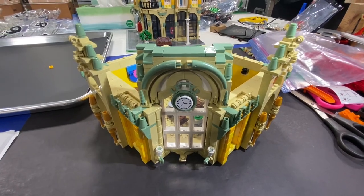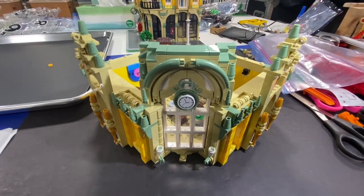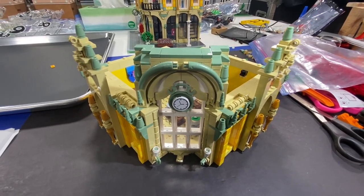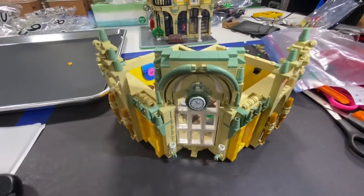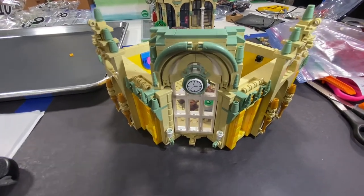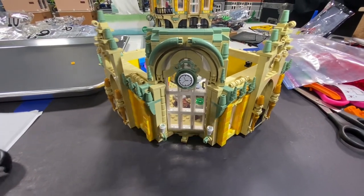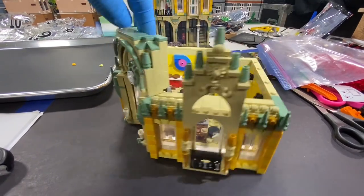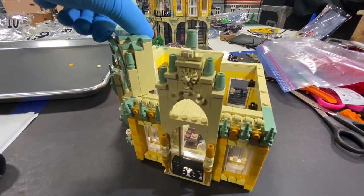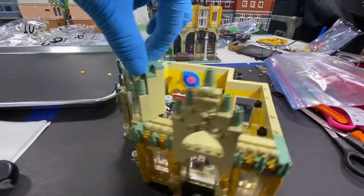Here is the third floor — took a little longer than I thought it was going to take, but here it is. Looking at the front, there's more of a clock tower, and in behind it is actually a gear mechanism that you can set the clock to whatever time you want.